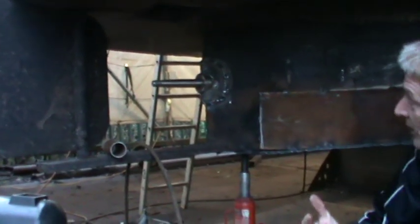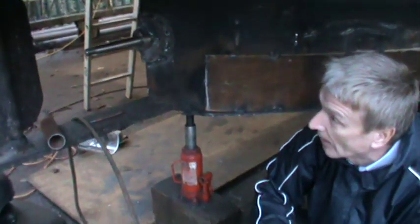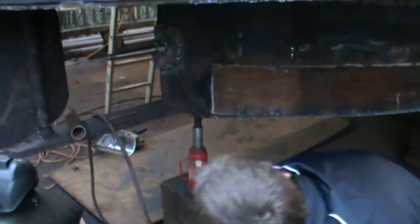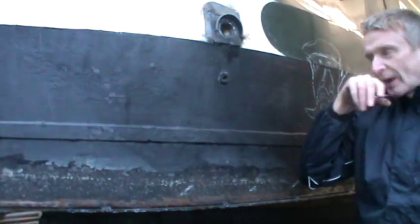It's quite handy while we're under here to look at the weed hatch. This is the weed hatch area from underneath, which is what people don't tend to see. When you're above the waterline you can physically have access to the propeller, and anything that is fouled around this area can be accessed through this hatch from the top of the boat, so that you don't have to get the boat out of the water to free up the propeller. This boat has had a new weed hatch put in, which we'll show you when it's all completed.